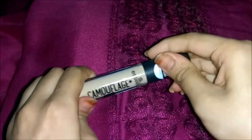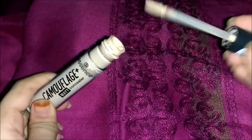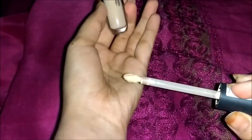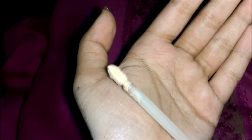Let's look at the product in detail. This is how it looks — it comes with a pump applicator, as you can see. I wanted to show you up close the texture and formula of this concealer, and as you can see it's quite liquidy.